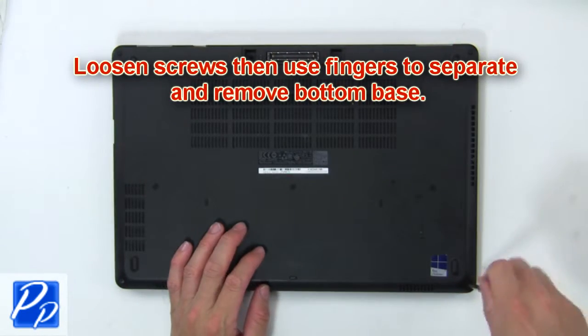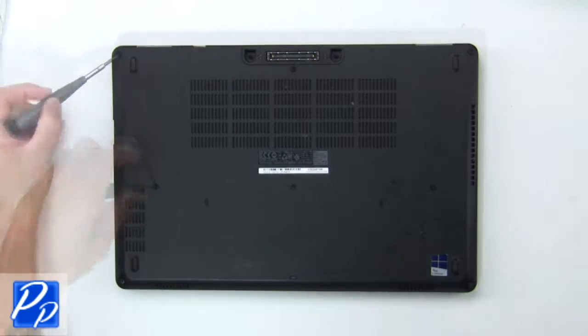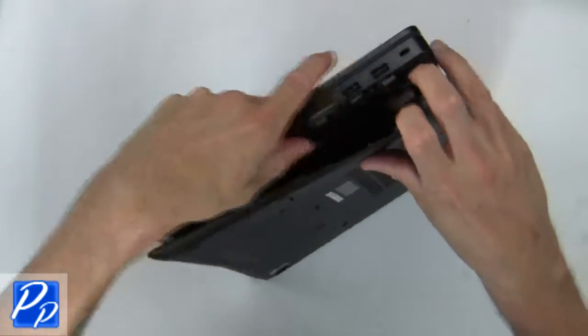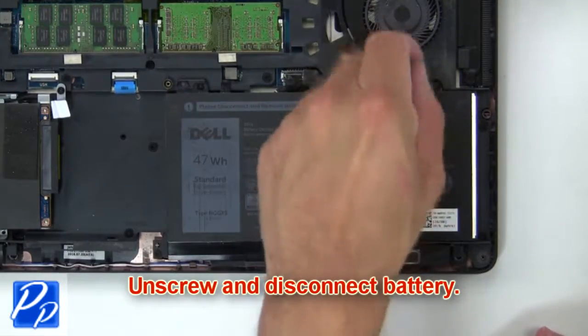First, loosen the screws, then use your fingers to separate and remove the bottom base. Now unscrew and disconnect the battery.